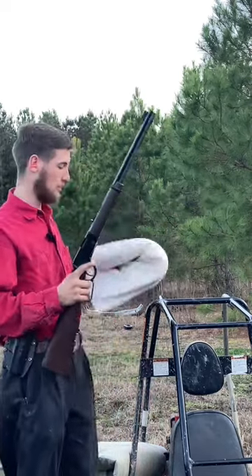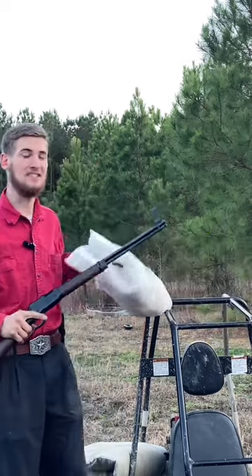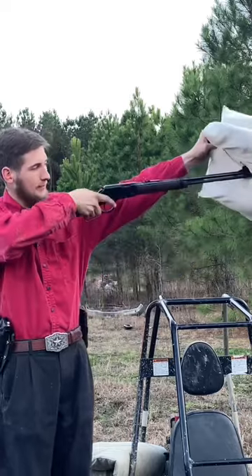Let's see what we can do with the pillow. Now that was much quieter. I'm impressed. That would be kind of hard to aim.